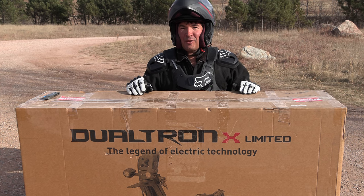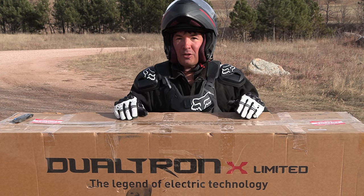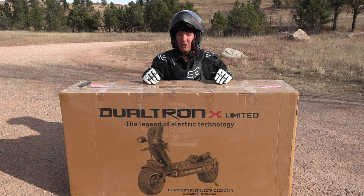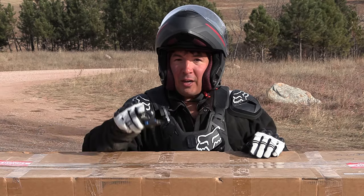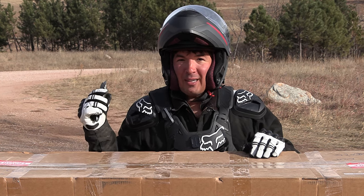Hi everyone, Chad here on the Nomadic Scooter channel. Thanks for watching this episode. I've bought from Mini Motors a Dualtron X Limited that I'm going to get unboxed on this episode. I'm in Custer State Park up by Rapid City, South Dakota. Hit like and subscribe right now — I'm going to get the scooter unboxed and then take it for a ride.